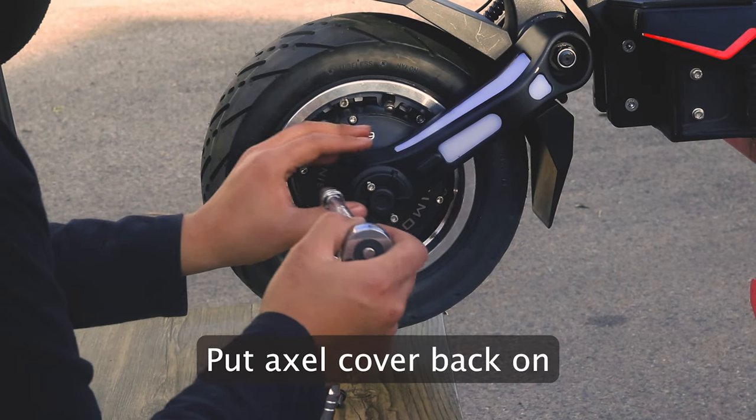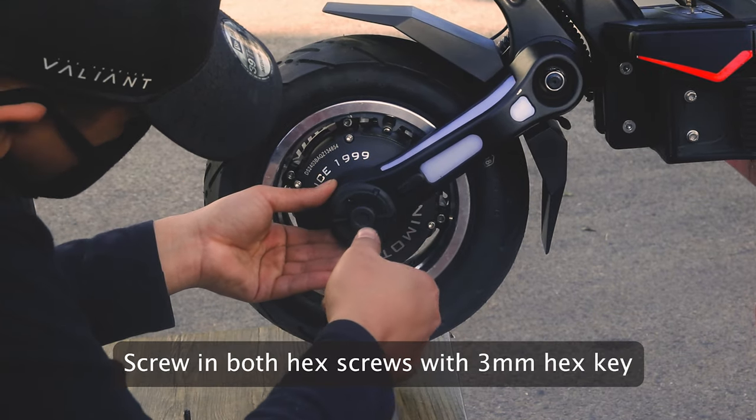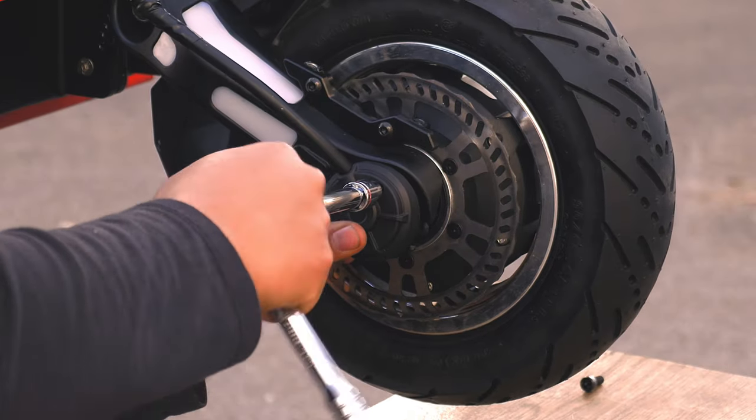Next, take your 3mm hex key and screw in the 2 hex screws to secure the outer wheel axle covers. We will apply these steps to the other side of the wheel as well.